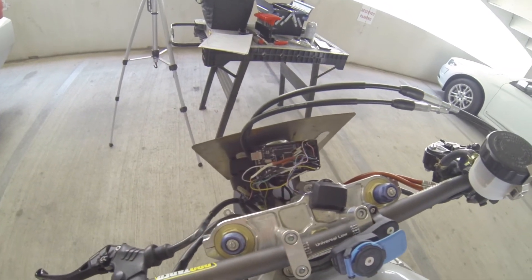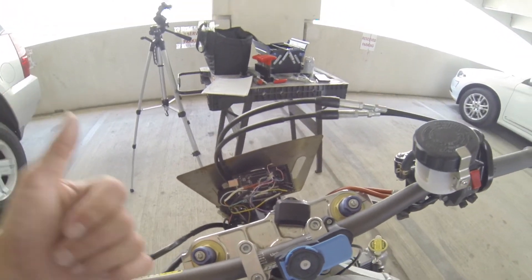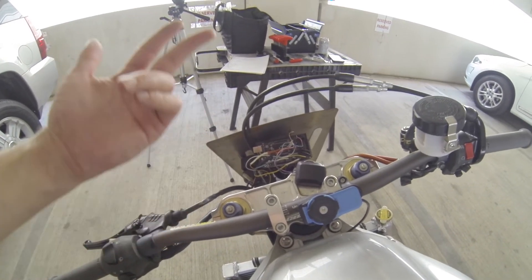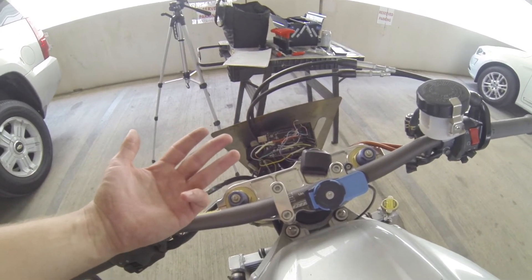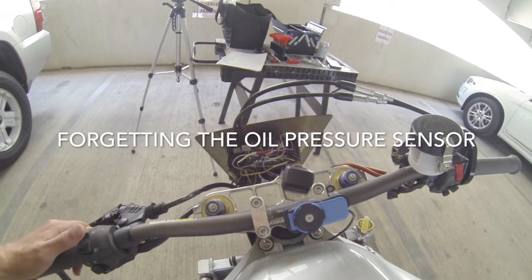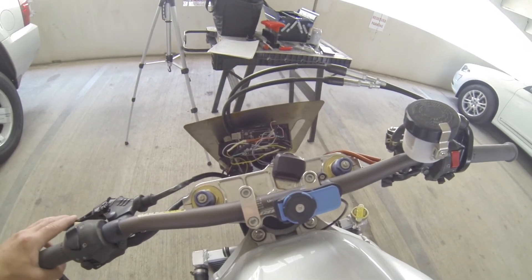So I believe that covers the bulk of the wiring. We've got speedometer, tachometer, gear indicator, fuel level sensor, and temperature sensor — those were the major things I wanted on it. That's how I got it all wired up. Let me go get the screen put back on.